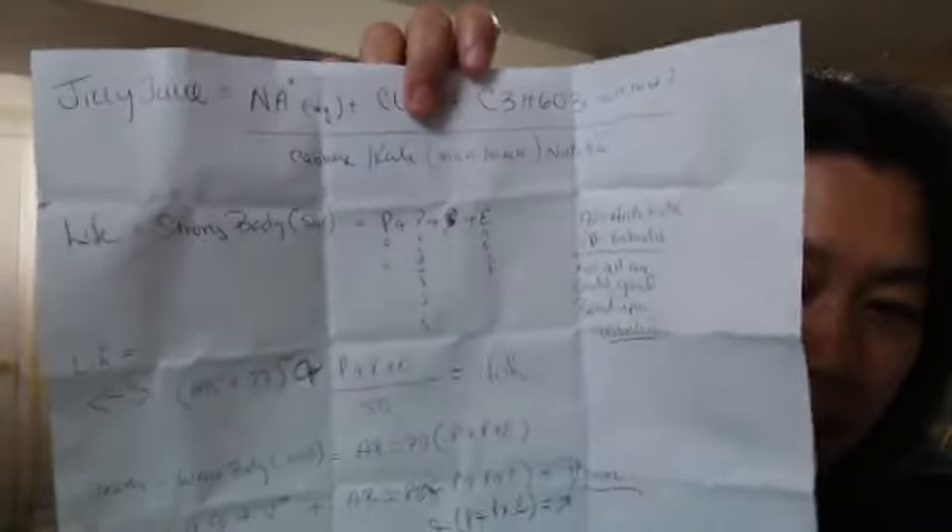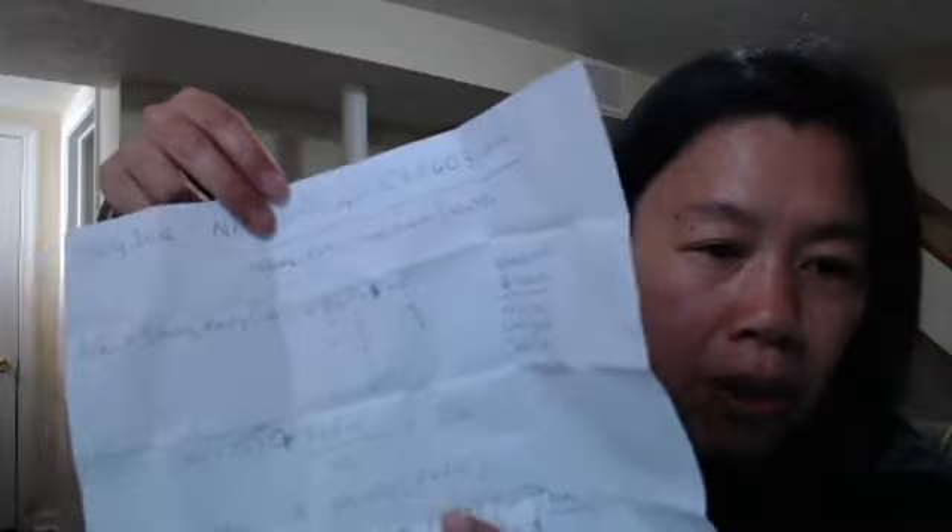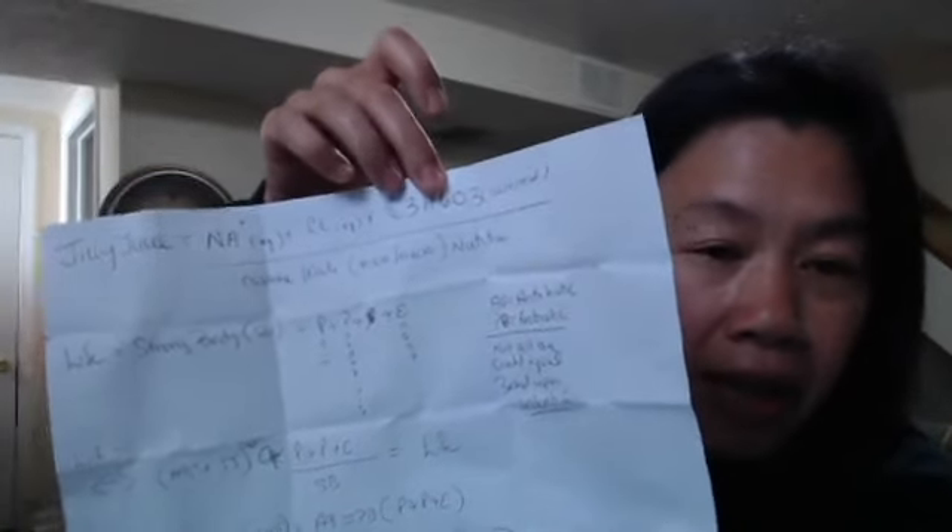So this is the formula here. If you look at how I wrote it out, jelly juice is basically water and salt dissolved — so Na+ (that's a positive charge) in aqueous solution, plus Cl-, sodium chloride, both dissolved. And then this is the chemical composition for lactic acid: C3H603.